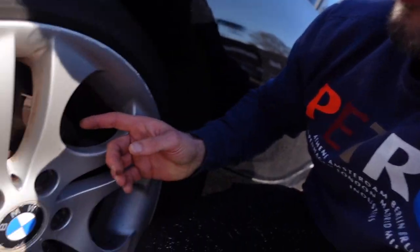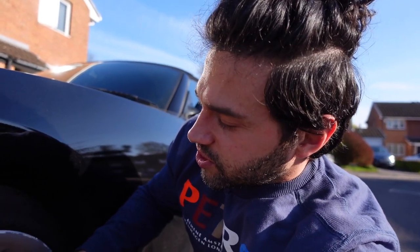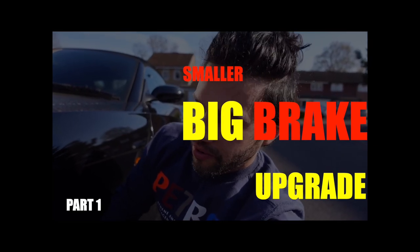So what I decided to do is turn that problem into an opportunity. Instead of just changing the caliper — which I think is what's causing the problem — I'm going to change the whole front setup and do a big brake upgrade, but on a budget, so it's going to be a slightly smaller big brake upgrade.